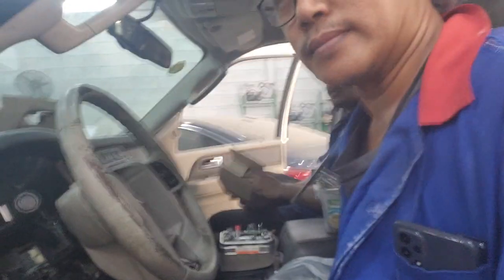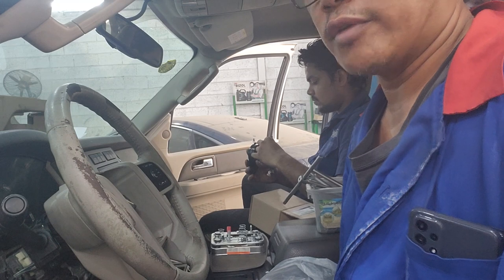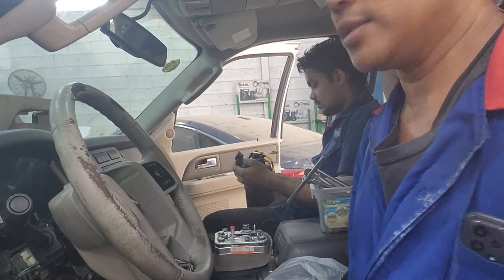Hi guys. It's our 2014 Expedition. I'll show you how to remove the airbag sensor, steering wheel, and clock sensor. Okay guys.